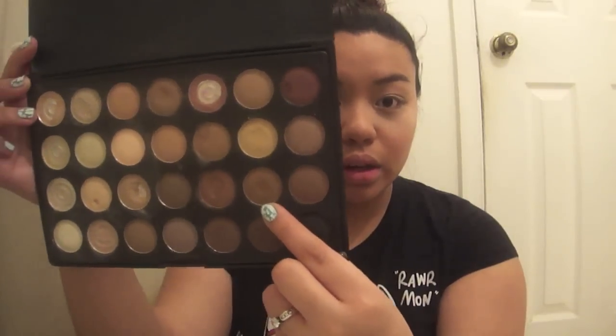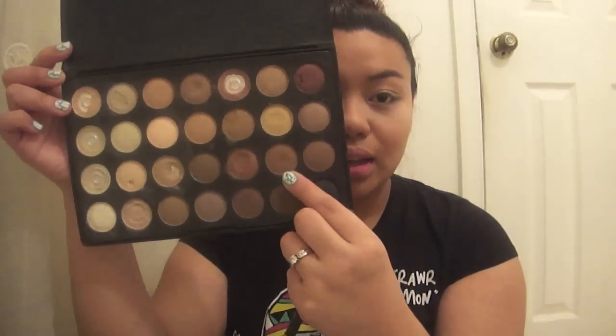Then you want to take a warmer matte brown shadow and apply that to your crease and your outer corner, just to give it a little bit of smokiness but still subtle.